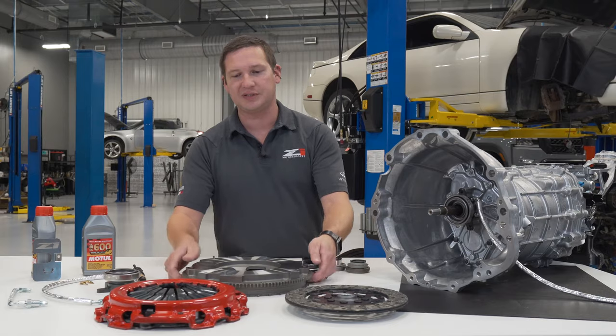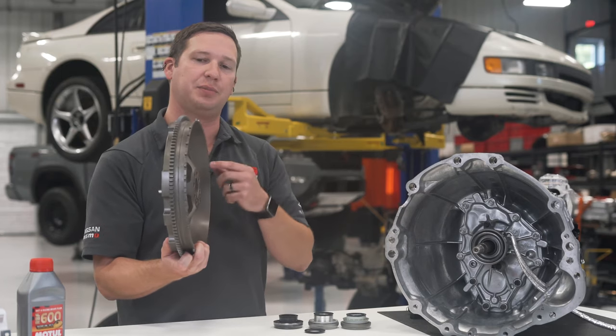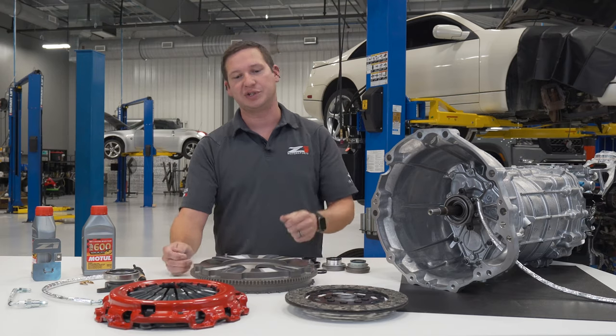On our flywheels, aside from being a solid piece — and I mean solid piece — even the tone rings are a solid piece. We don't bolt on a cheaper cutout piece of steel that could come loose. It's part of the forging, then machined.